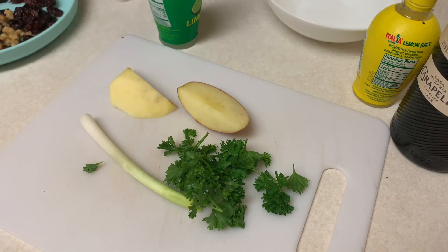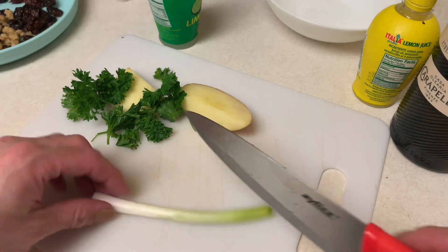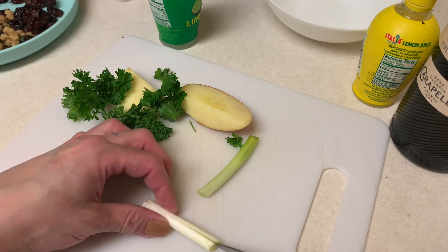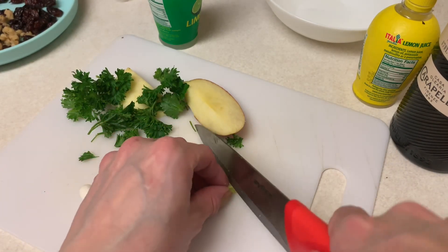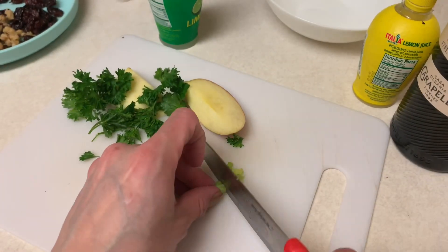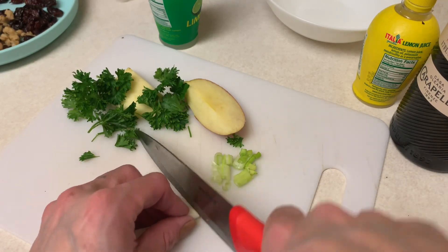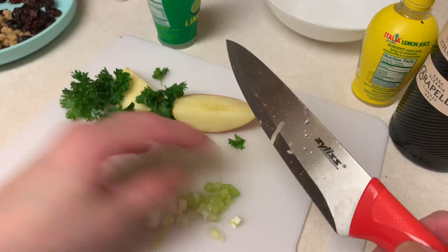Take your green onion and cut it into a couple of pieces — you can use more or less, it's up to you. Chop it lengthwise and then start chopping it into smaller pieces like this. It's really forgiving; it doesn't matter how much you chop it — you could even cut it into circles.